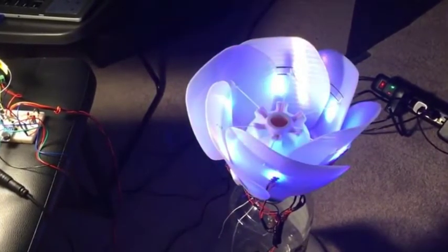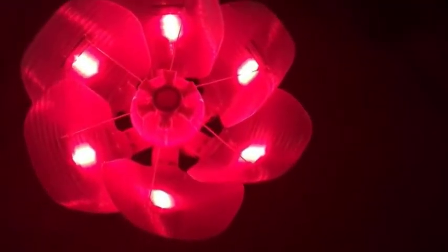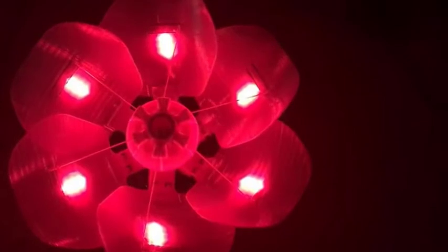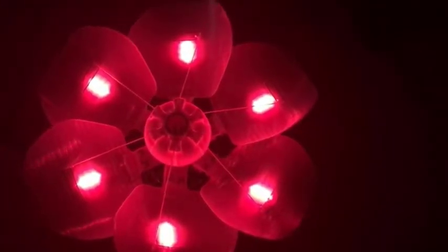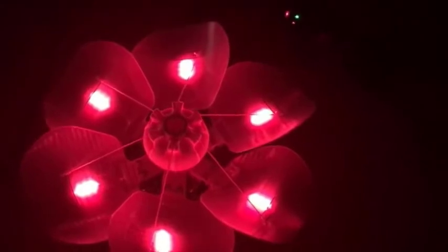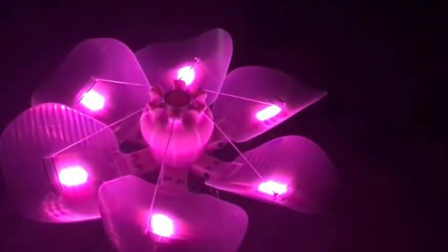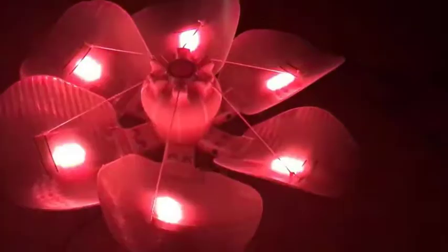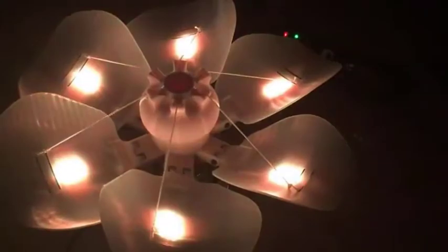I will now close the light. As you can see, when I'm speaking, the light of the LEDs is changing accordingly.